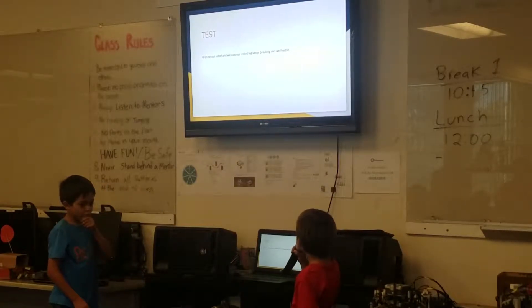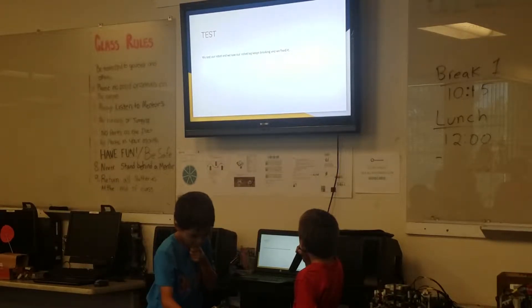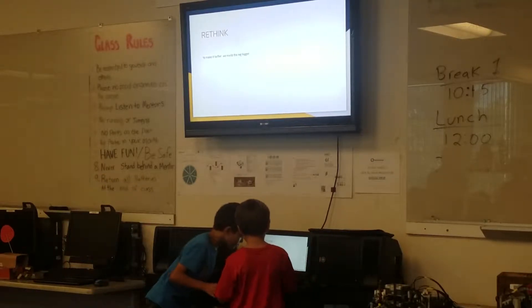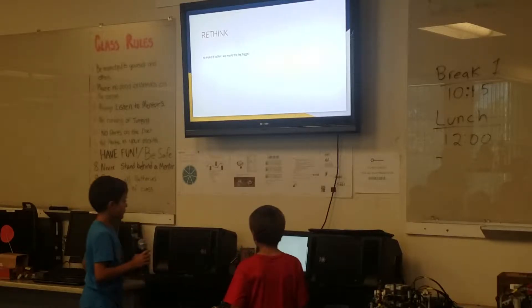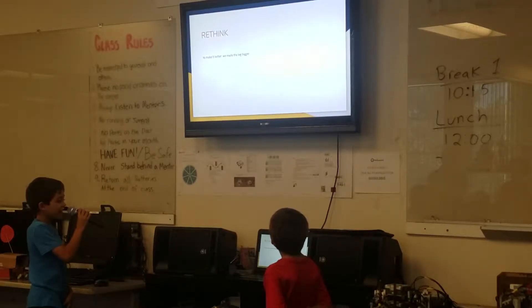Test. We tested our robots and we saw our robot leg keeps breaking and we fixed it. To make it better, we had to make the leg bigger.